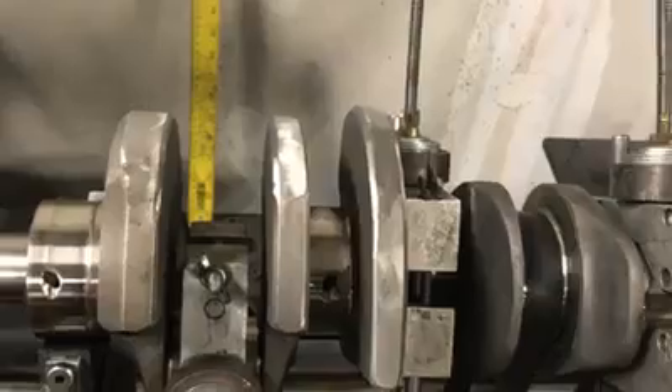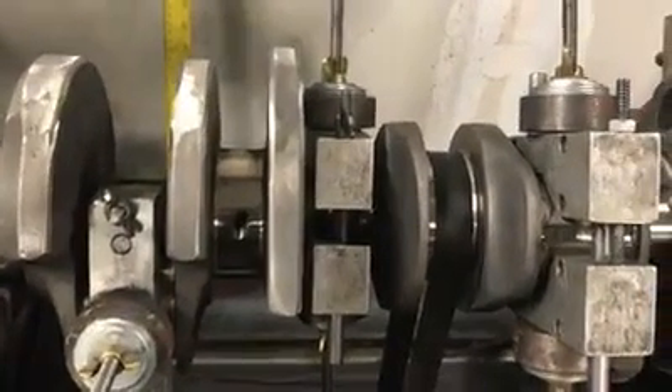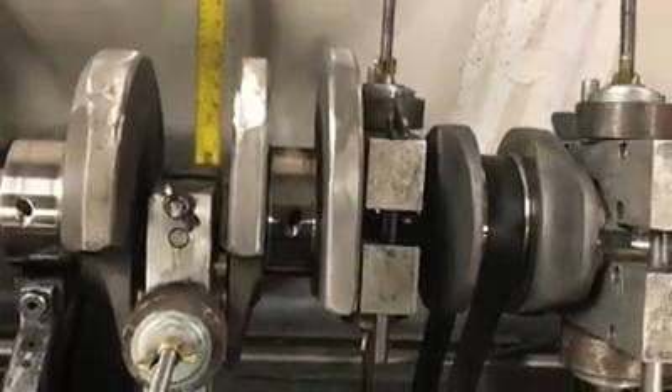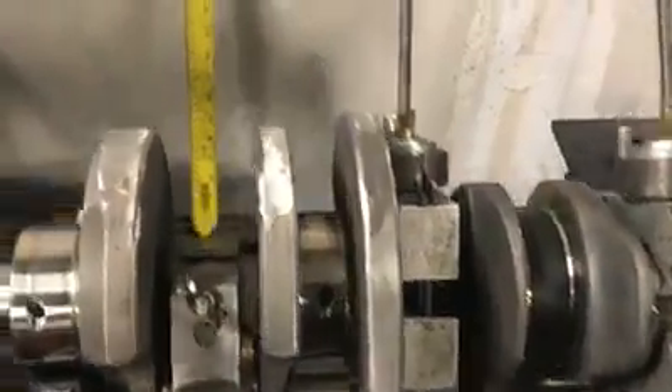At this point the crankshaft has already been put in the block — it's been mopped up, we made sure everything was clearanced. We machined this particular crankshaft: we machined the counterweights down so that it can internally balance without putting a lot of mallory in it.